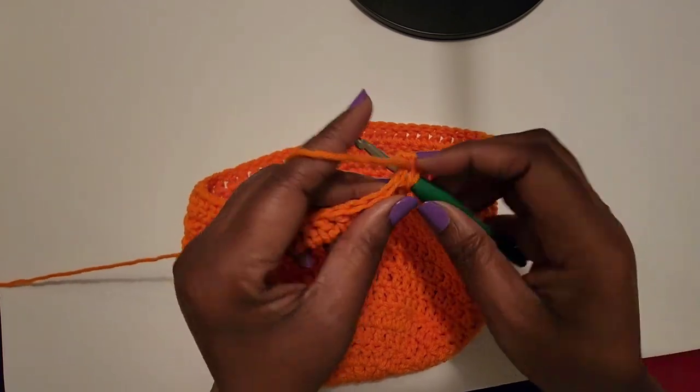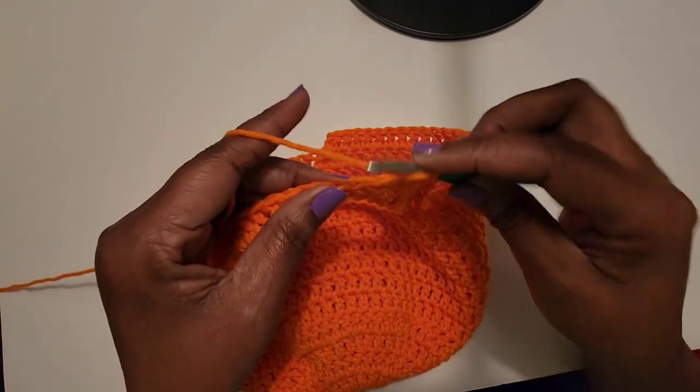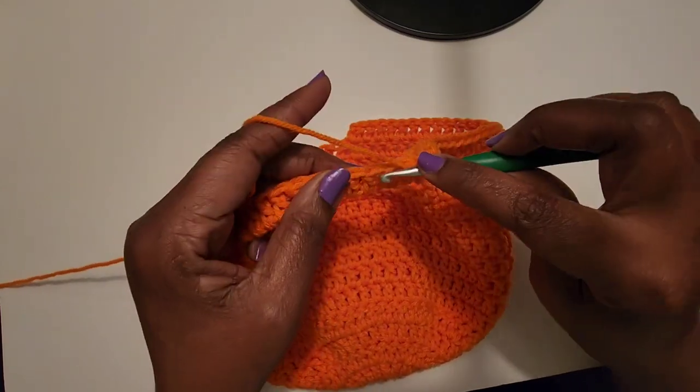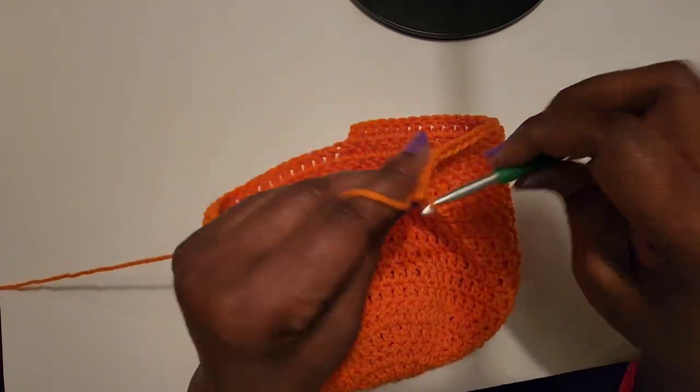You can also take the whole thing and roll it up and wear it as a beanie, then roll it back down as you need it. This is my simple easy ski mask.